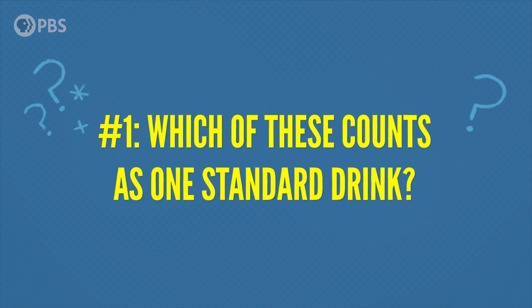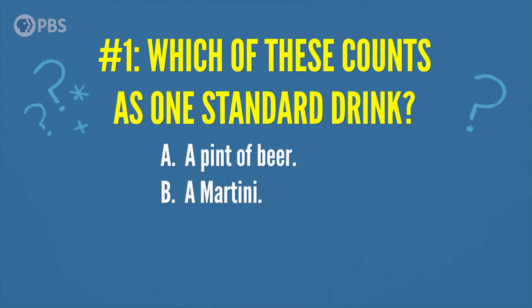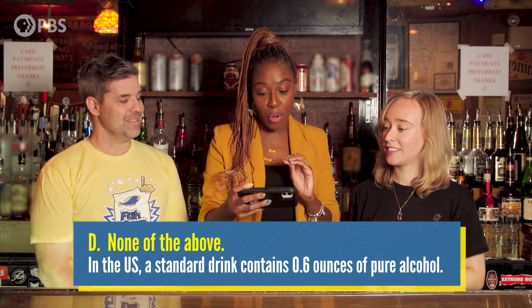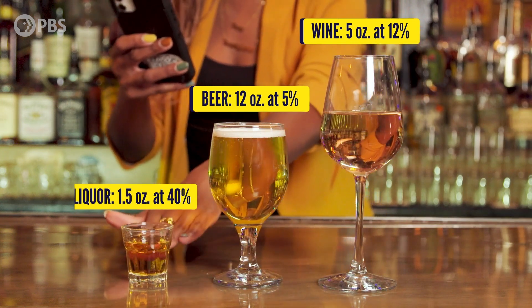Even measuring the amount of liquor doesn't always tell us the amount of pure alcohol we're actually drinking. Many people are unclear on the basic drinking guidelines, so I created a little quiz. Question number one: which one of these counts as a standard drink? A, a pint of beer; B, a martini; C, a travel-sized wine; or D, none of the above? The answer is D, none of the above. In the US, a standard drink contains 0.6 ounces of pure alcohol. Generally, this amount is found in 12 ounces of beer — a pint is 16 ounces — 5 ounces of wine, or 1.5 ounces of distilled spirits like gin, rum, vodka, or whiskey.